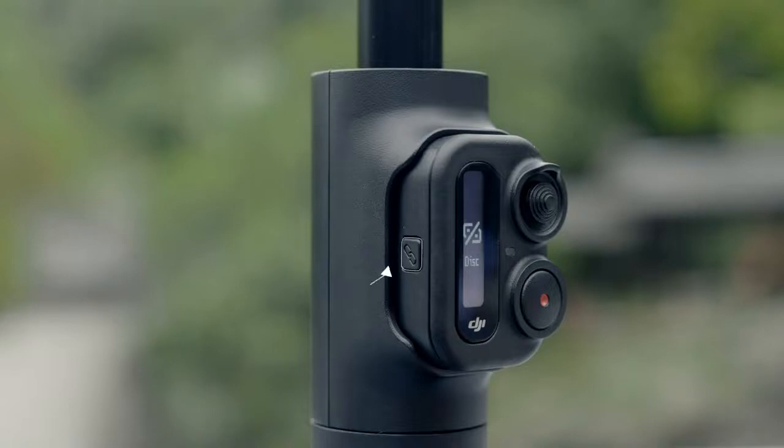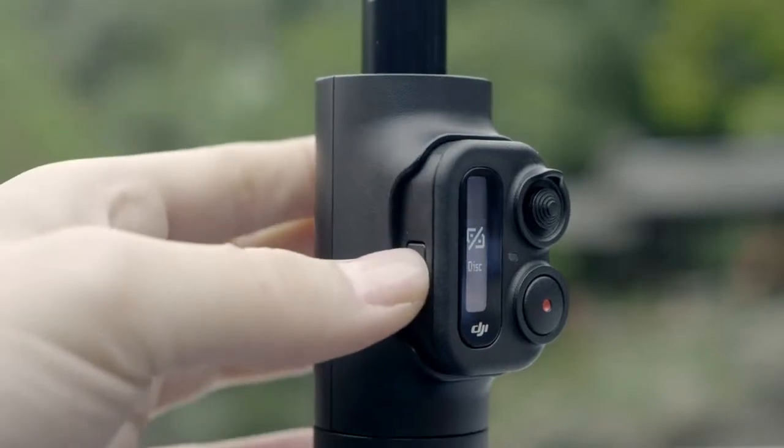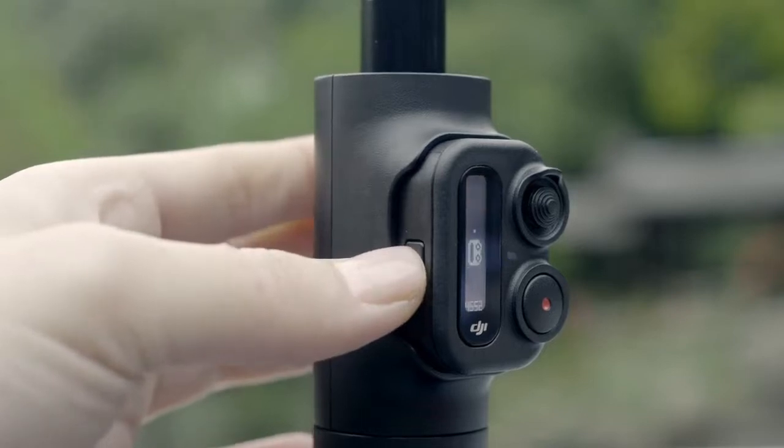There is a Link button on the side of the Remote Control Pad. When the camera is disconnected from the Remote Control Pad, press and hold the Link button to reconnect.